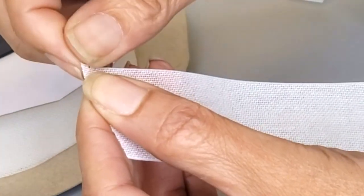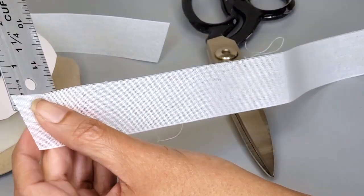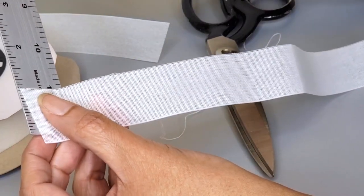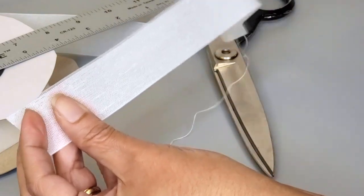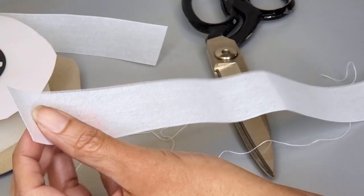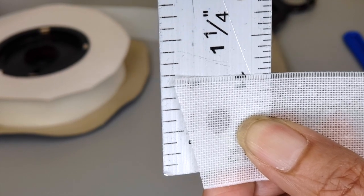I'm taking my seam ripper and sticking the little needle in between a tiny hole at the top and ripping off a thread. Then I'm going to measure to see. Try to do this step back and forth — rip a thread, then measure — so you get it to your desired length. As you can see here it's 1/16th of an inch, so it's perfect, and now we're going to go ahead and sew our very narrow hem.